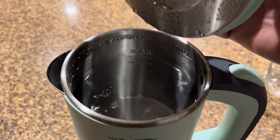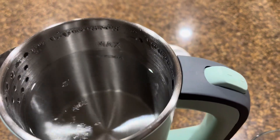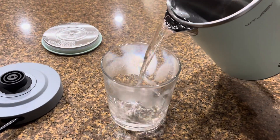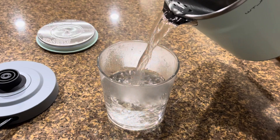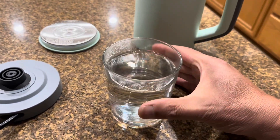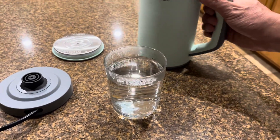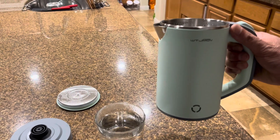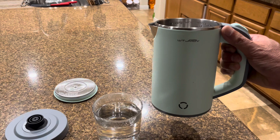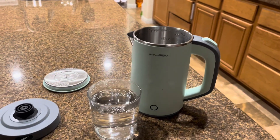Hot water — you can see it's still boiling a little bit, that's nice. It's hot, I don't want to touch that. This is going to be great for my camping trips. It doesn't take too much power — I think it's rated at 600 watts — so that's going to be great.